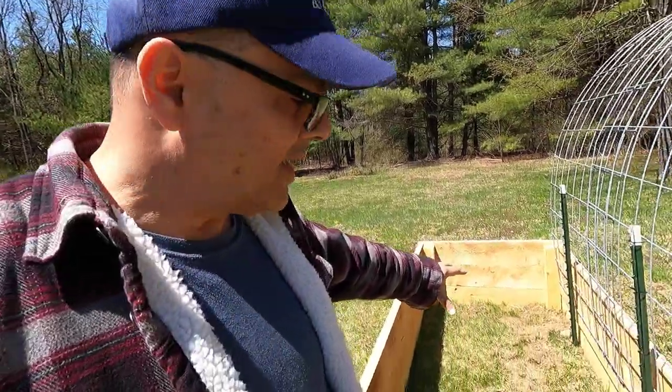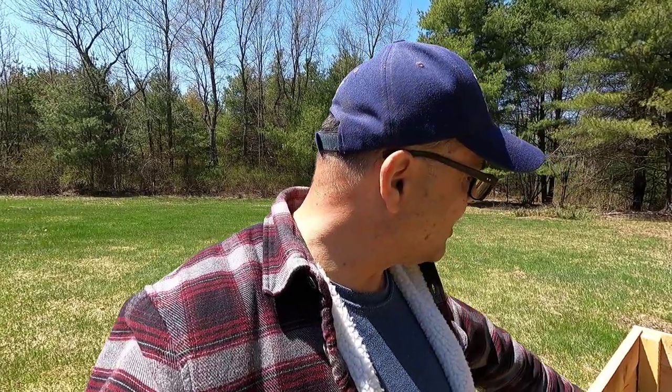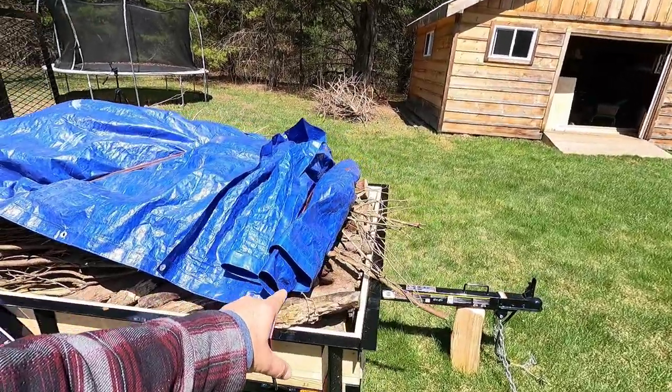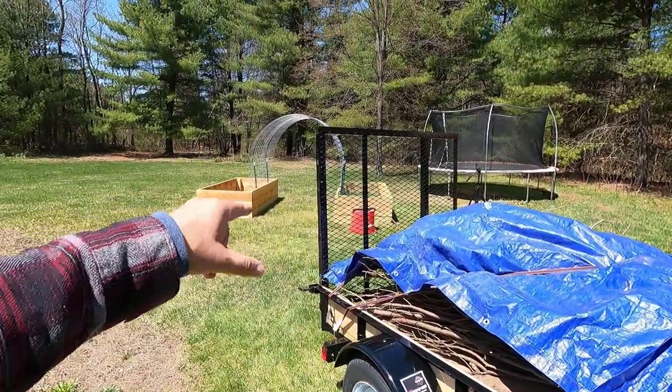Now that the chicks are taken care of, I'm going to start filling out my beds using the hugelkultur method. I'm going to put logs, wood, and branches first. Some people use cardboard — that's fine — but these beds are 24 inches high so I don't think I need it. I'm going to start with some logs and branches I brought from my daughter's house. They're already decomposing, which is going to be outstanding. Over time, these branches and logs will decompose and add nutrients to the soil.